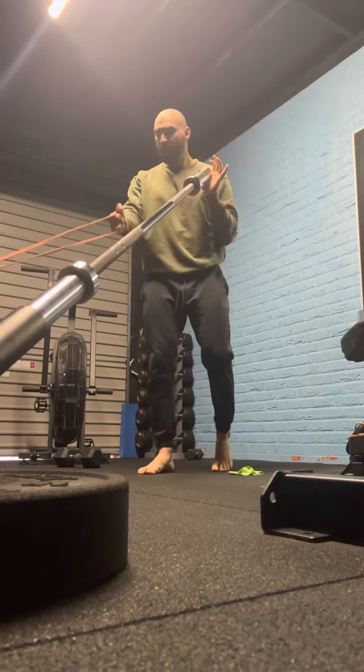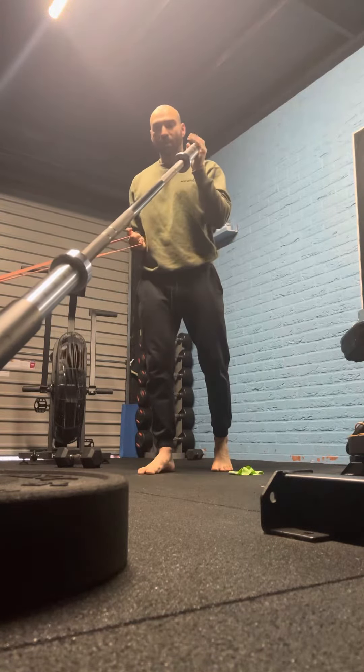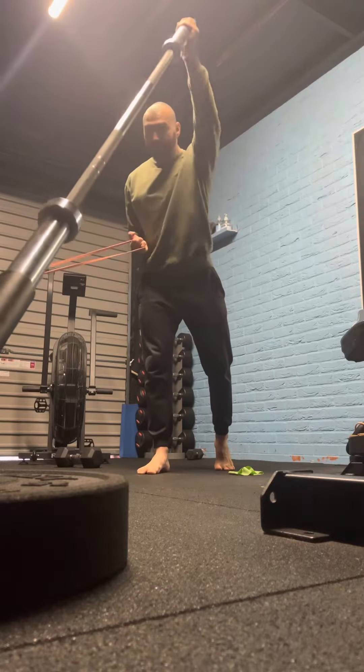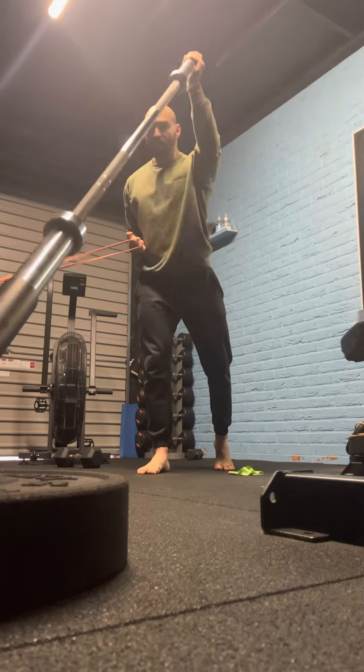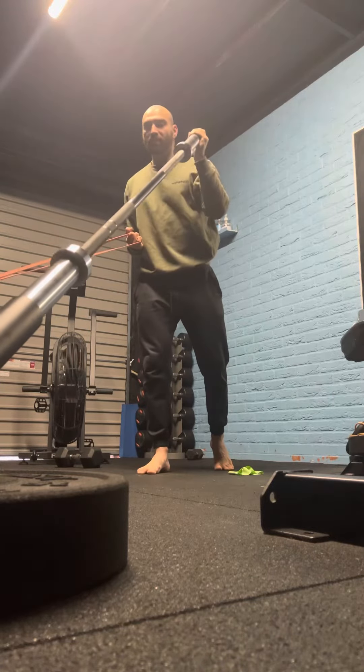With the same foot forward, make sure you can keep the hand locked back in line with your ribs or just a bit below. Then take the barbell and start to press for the prescribed reps. You've got this push and pull movement going on — what I call the opposing force.